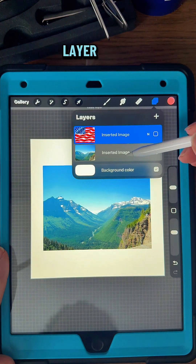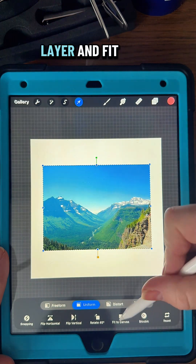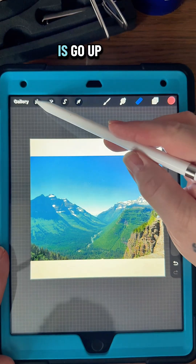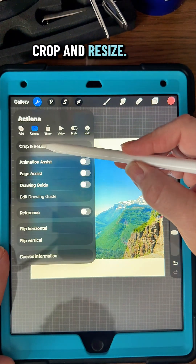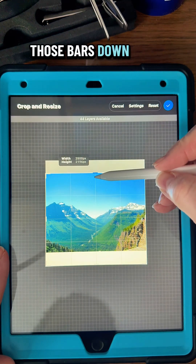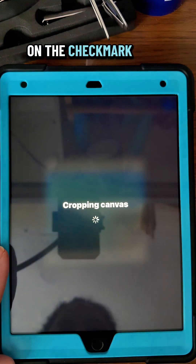So let's turn off the flag layer, then go back and click on our mountains layer and fit to canvas. Then I'm going to go up into the wrench, go to canvas, and go to crop and resize. I'll drag those bars down to the edge of the picture and then tap the check mark to be done.